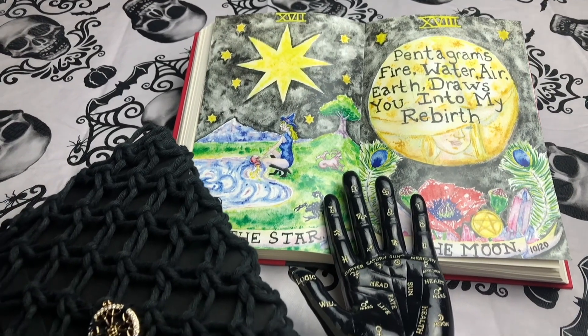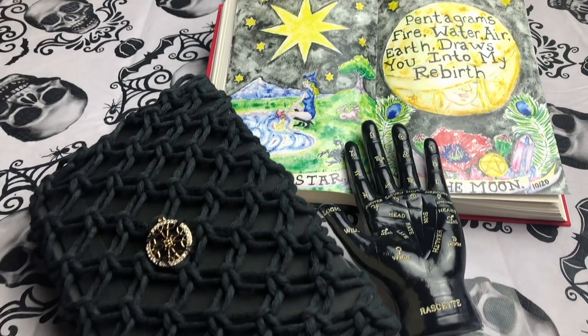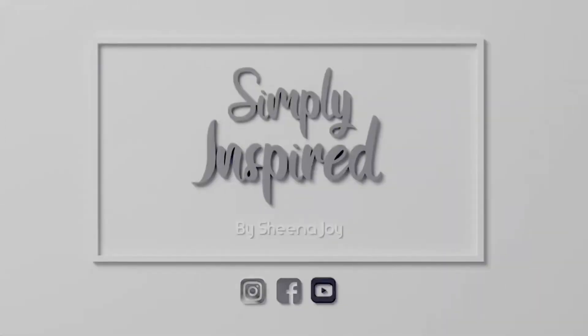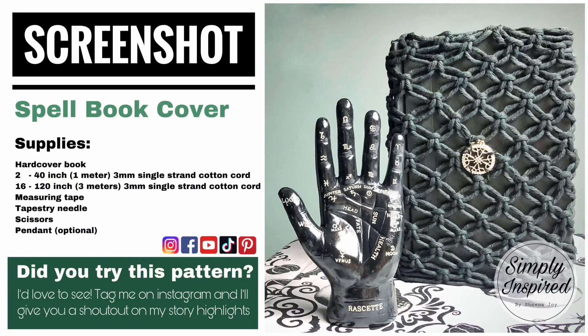Welcome to my Pretty Witchin' Halloween series. Today I'm going to show you how to make this book cover. Stay tuned. Be sure to take a screenshot of today's project details. Now let's get started.